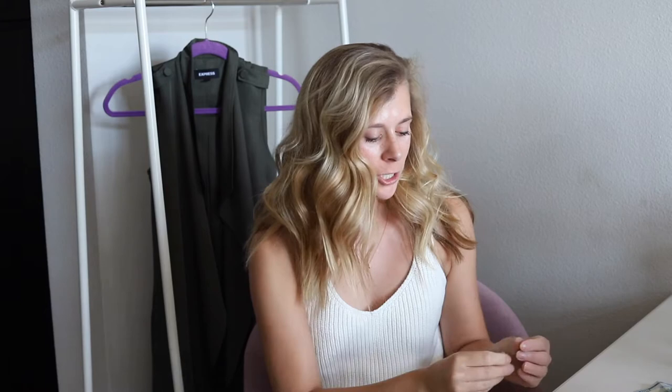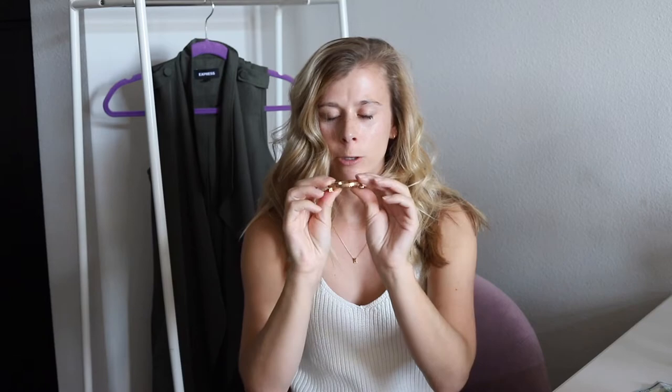Hey guys, I'm Casey, welcome to my channel. Today I'm going to share with you a ton of different ways to wear clips and barrettes. I have several different options here from regular bobby pins to decorative bobby pins to clip barrettes and then the actual spring-close barrettes. I'm going to show you a bunch of different ways to wear them and some of my favorite styles and a few different options for you guys to get some inspiration.